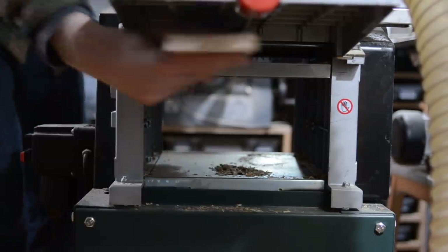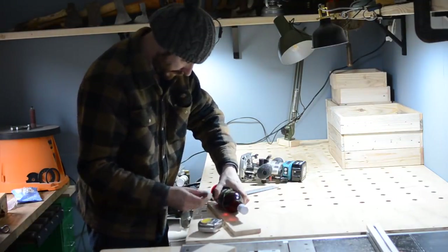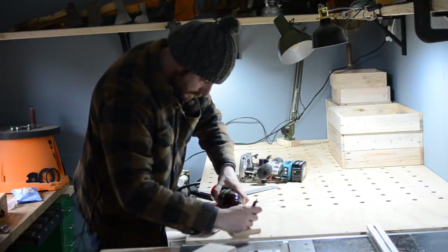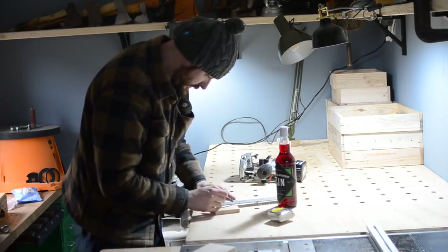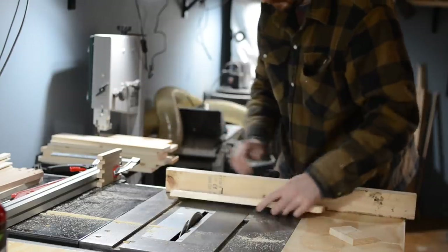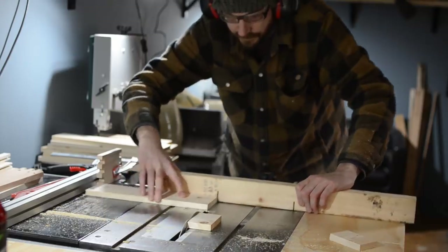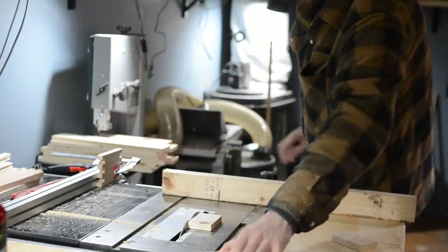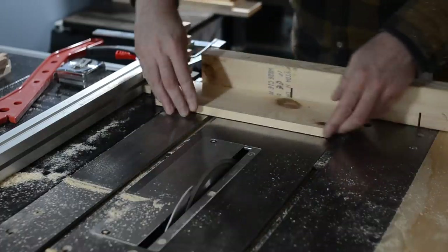Unfortunately gin doesn't come in a uniform bottle size, so I'm going to use my homemade blackberry gin as a template. At 31cm this is pretty tall for a gin bottle, and I'm going to make the compartment slightly wider so it can accommodate other bottles. I'm going to make the case wide enough to fit this bottle in, plus a couple of glasses and room for the internal divider.